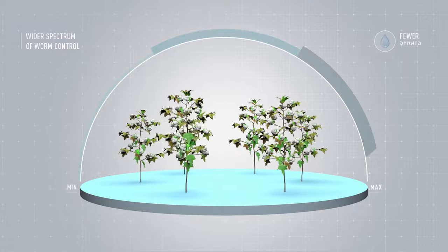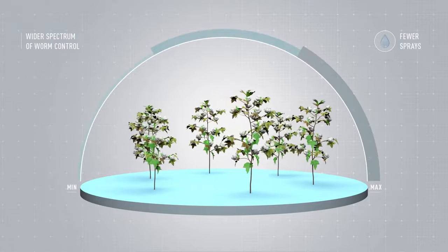This wider spectrum of worm control can translate into fewer sprays and less potential damage all season long.